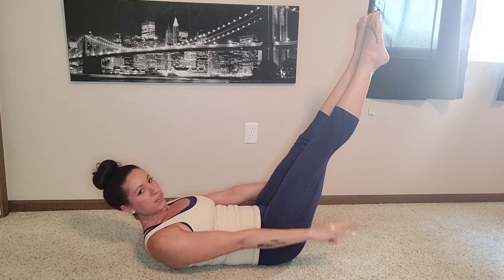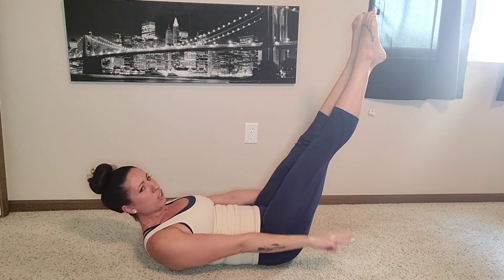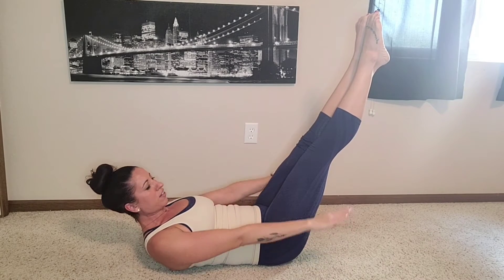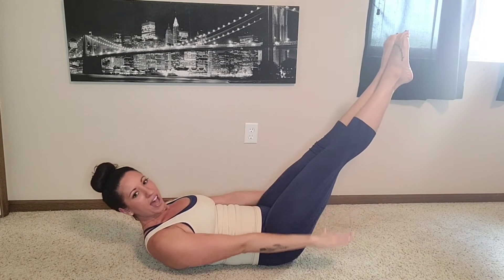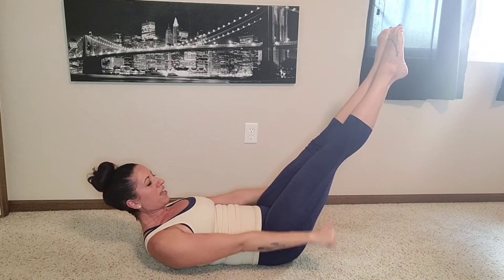Breathe in two, three, four, five. Reach your toes. Good job. In two, three, four, five, and out two, three, four, five. Breathe in two, three, four, five, and out two, three, four, five. Breathe in two, three, four, five, and out two, three, four, five. Breathe in — and out. Breathe in two, three, four, five, and out two, four, breathe in and out.